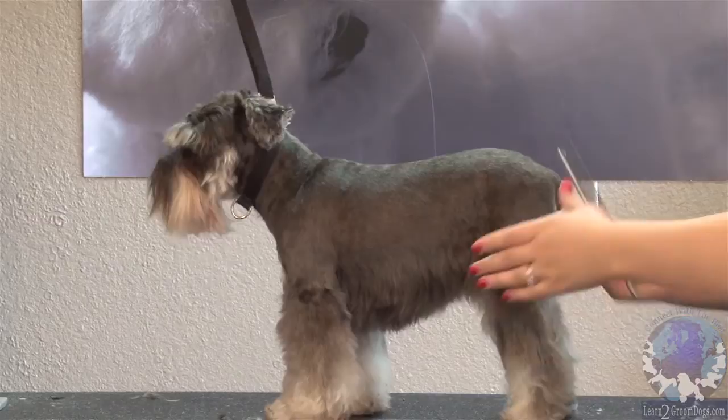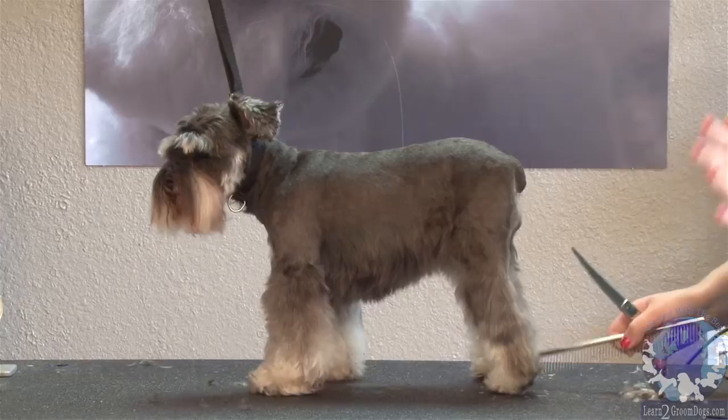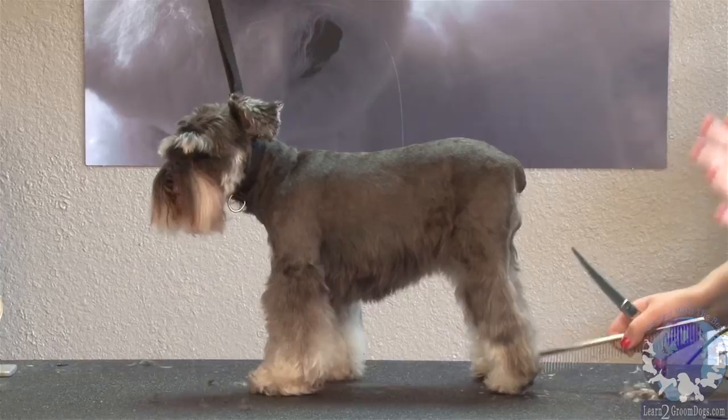I've had an incident where I was doing an older dog, just picking up the foot, the dog kicked, and I accidentally cut the dog pretty bad. It's horrifying, but it happens to everybody. The next time I was very, very cautious. You always want to be aware of where your scissors are when you're cutting around a dog, especially around the feet.